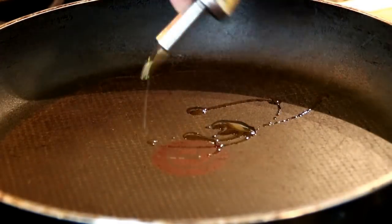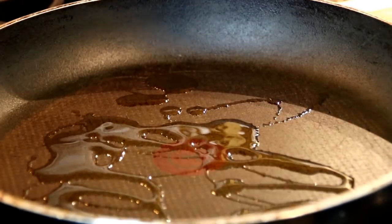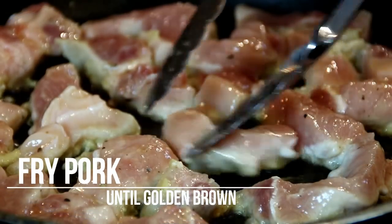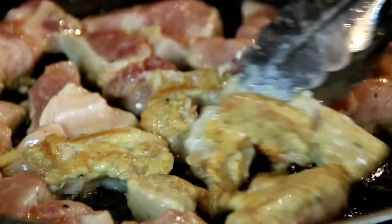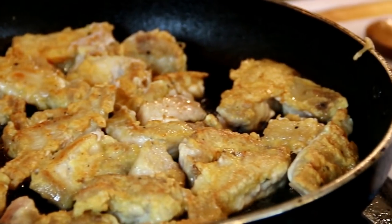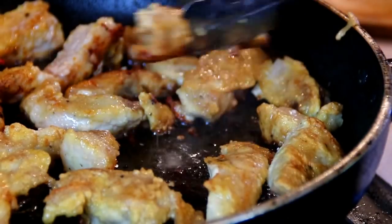I'm going to add some oil to a preheated pan. I'm using olive oil but you can use vegetable oil, whatever you like. Put the pork in and I'm just going to fry this until it browns fairly well. After about six minutes — three minutes on each side — the pork is done beautifully, so I'm just going to set it aside on a plate.